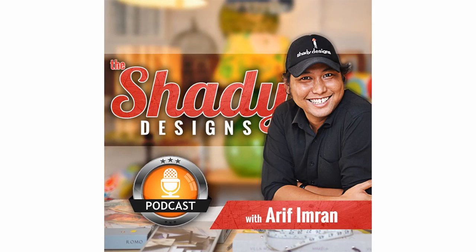You're listening to the Shady Designs Podcast, the show where you'll discover all the inside tips and stories behind Australia's favorite artists, designers, and experts. Now here's your host, Arif Imran.